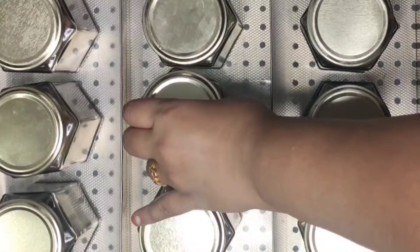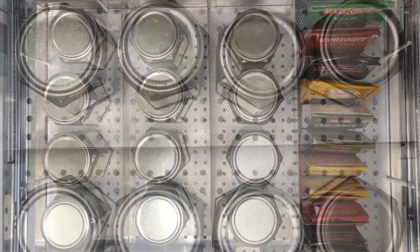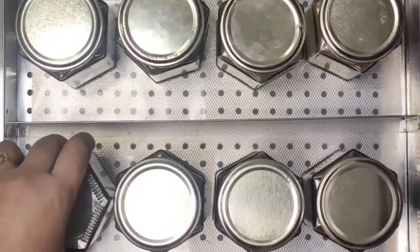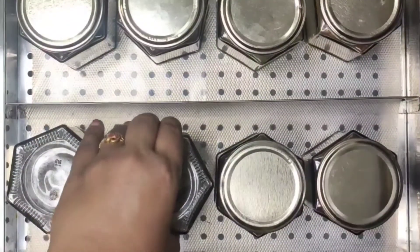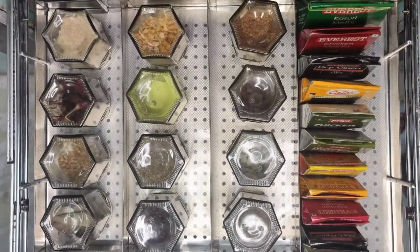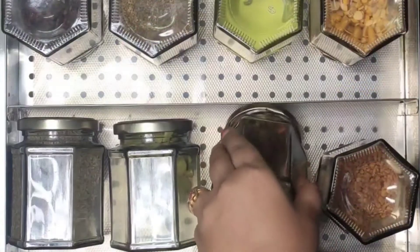Arranging spice bottles with lids of the same color looks so neat and organized. But it is not always a functional way to keep them because you cannot see what's inside the bottle. So you can simply turn these jars upside down to find what you need at a glance, or if you have enough space in your spice rack, you can put them like this for greater visibility.